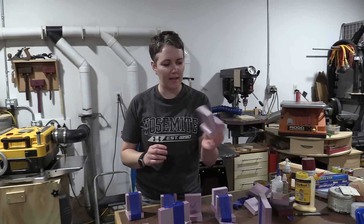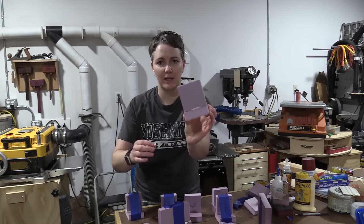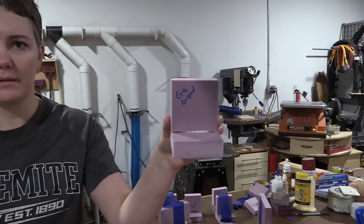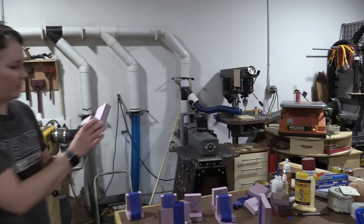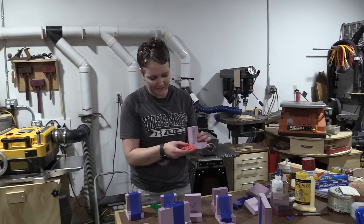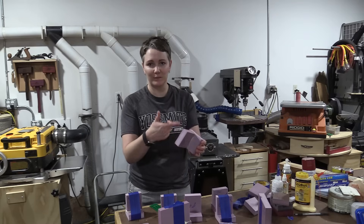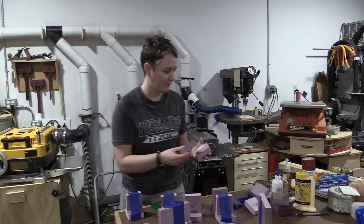Let's look at the Gorilla Glue original, first without the tape. Hopefully you can see just how much this has bubbled up — it's not making a nice seal at all. Using shims, I can measure over a sixteenth of an inch gap here, so no matter how well it holds we definitely wouldn't want this. It still breaks fairly easily too.